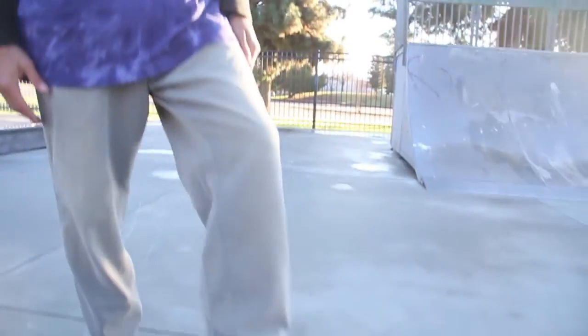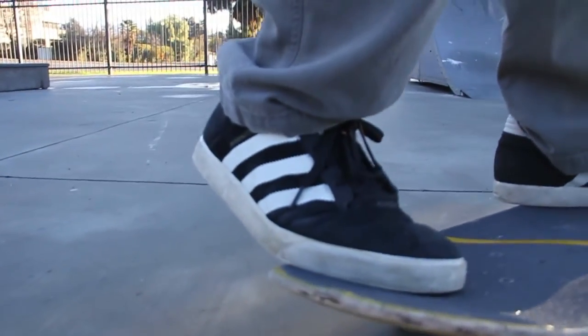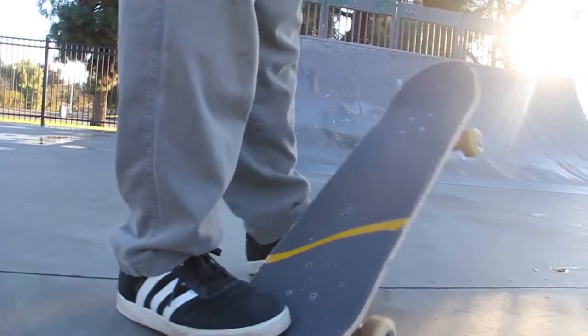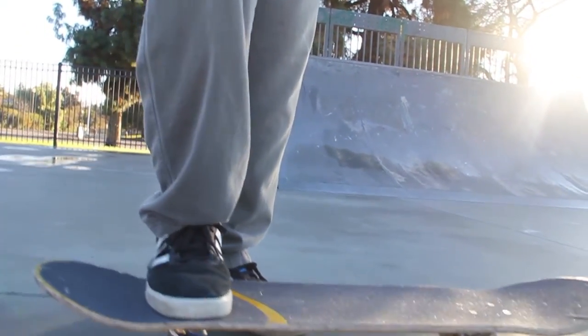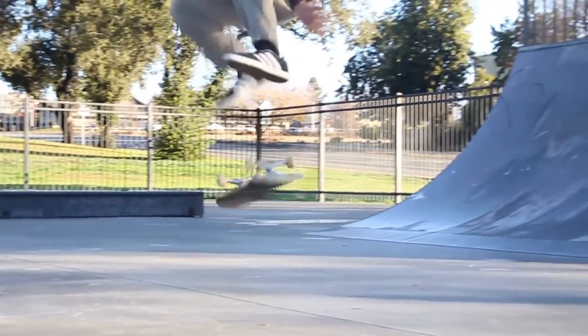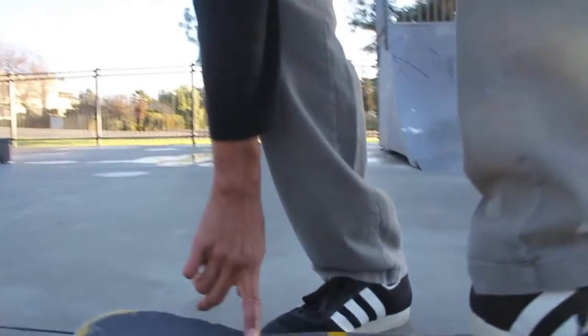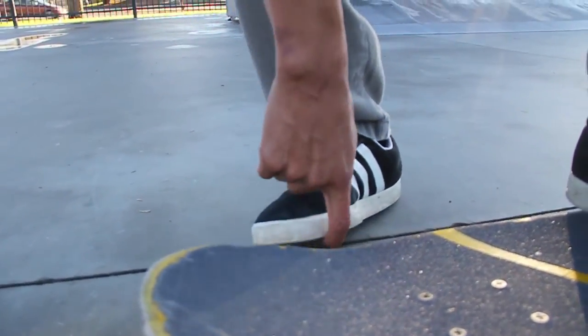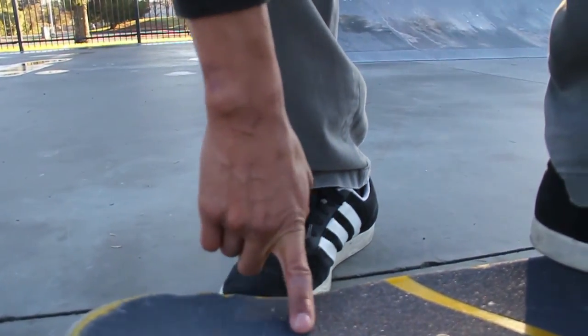Your back foot should be in the back pocket. This is where I put my foot — it might be different for other skaters, but for me it's just in this little groove right here. You can't really see it but you'll feel it with the ball of your big toe. Place it right there.